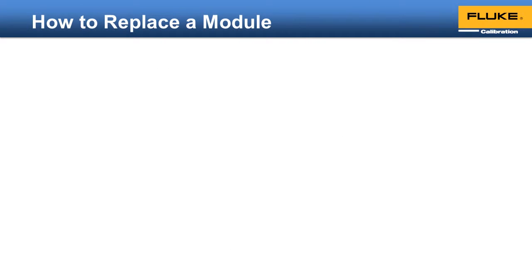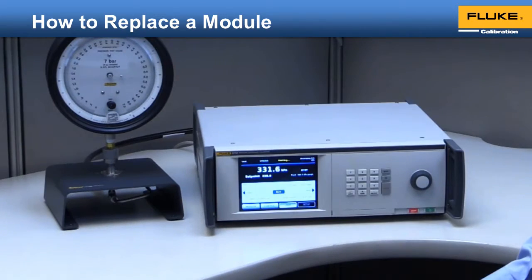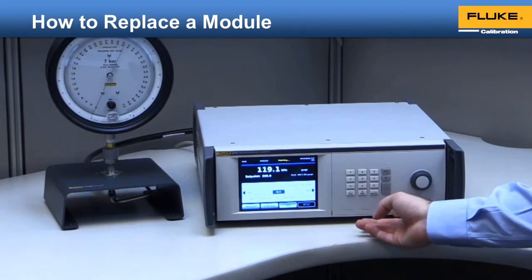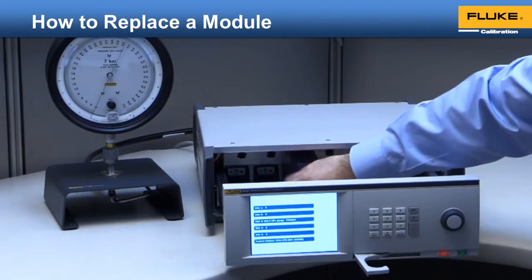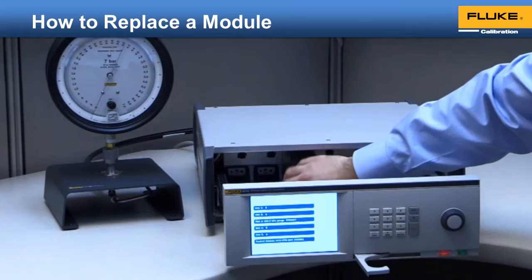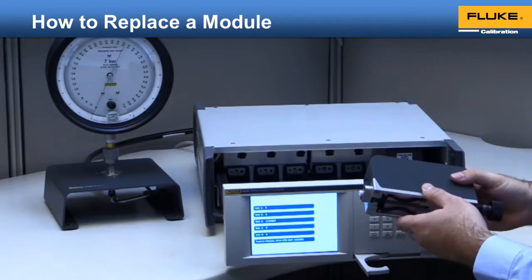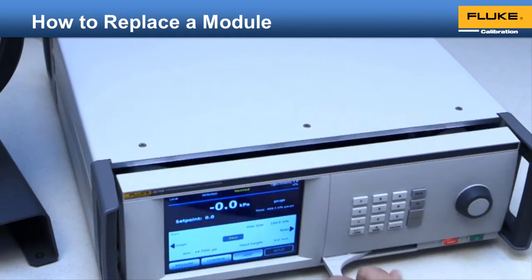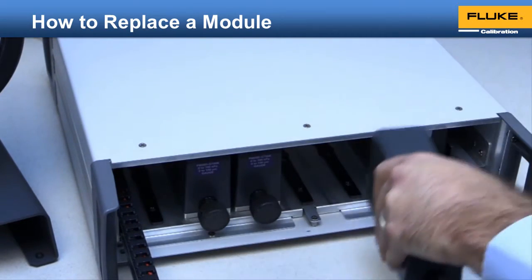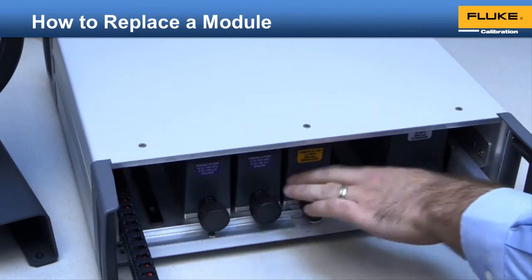Just how easy is it to change out or add an additional measurement module? First, open the front panel by pulling the door latch out. The front panel opens like a drawer. When the door is opened, the system automatically vents the test pressure. Simply unscrew the module that needs to be removed. To install a new module, slide it in. The slot rail will ensure that it is properly aligned. Fasten the module into place by tightening the knob until it clicks.